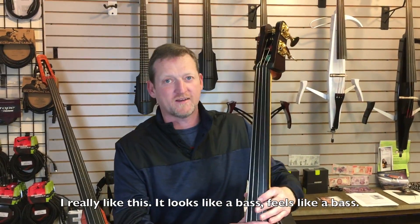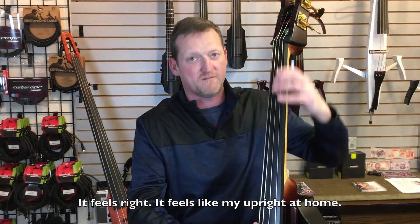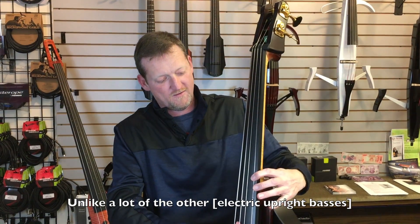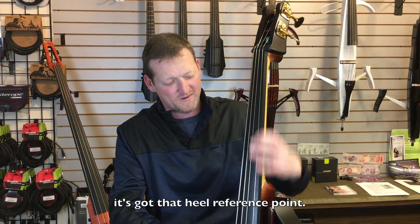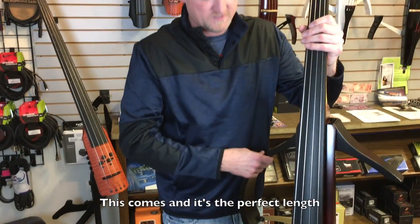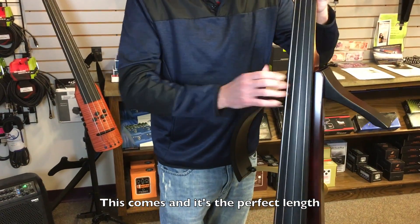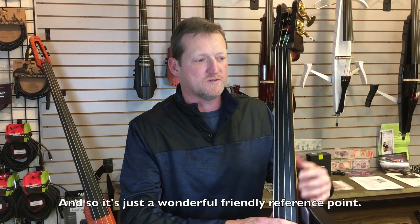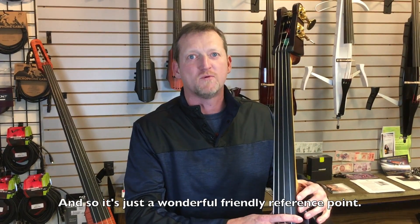I really like this — it looks like a bass, it feels like a bass, it feels right. It feels like my upright at home, unlike a lot of the other ones. It's got that heel reference point. This comes in and it's just the perfect length; it fits against my body just like my regular upright does, and so it's just a wonderful, friendly reference point.